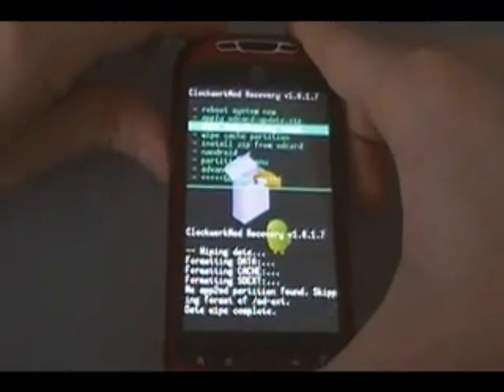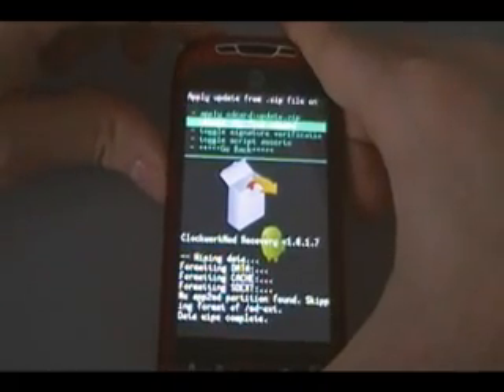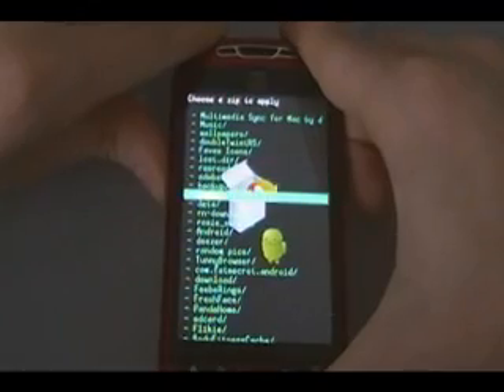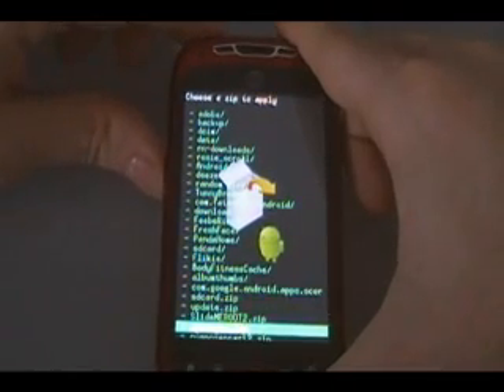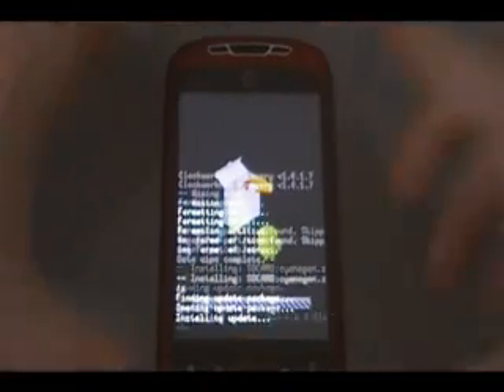Then scroll to 'install zip from SD card', choose 'zip from SD card', and we're going to look for the ROM that we put on here. Once you find it, hit the .zip file and push power to select it. Wait for it to install the ROM.